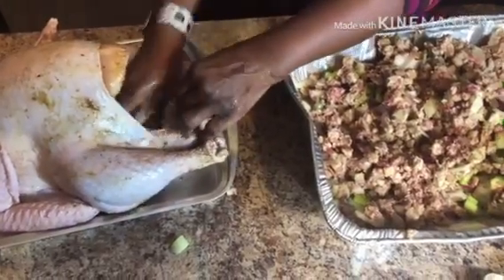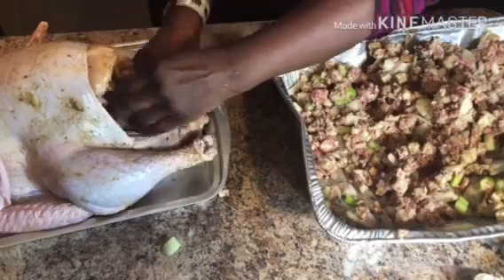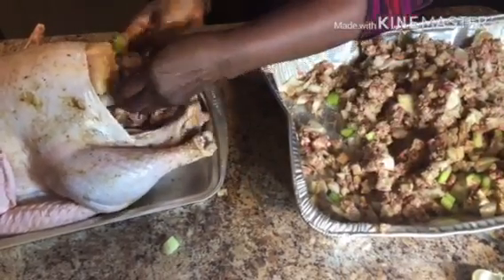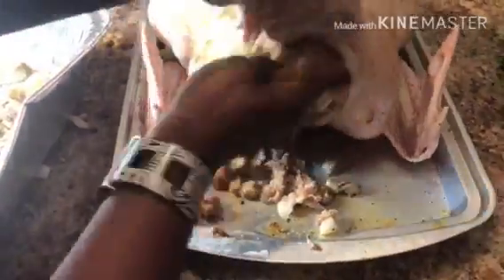Now for the fun part, we're going to stuff the turkey. Squeeze as much of the stuffing inside the turkey. Also, make sure you put the stuffing inside the chest spot.